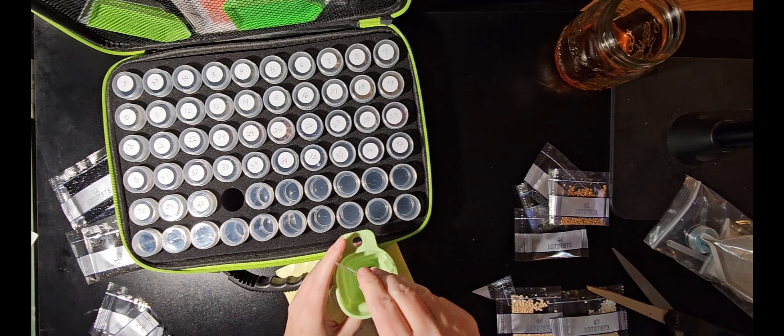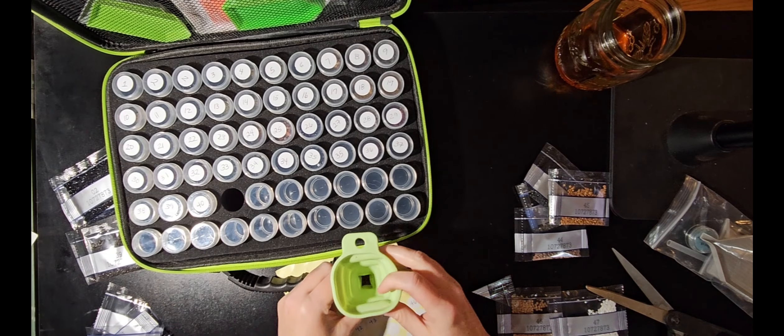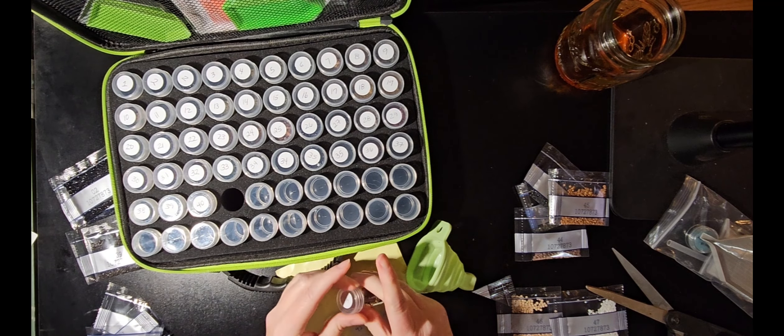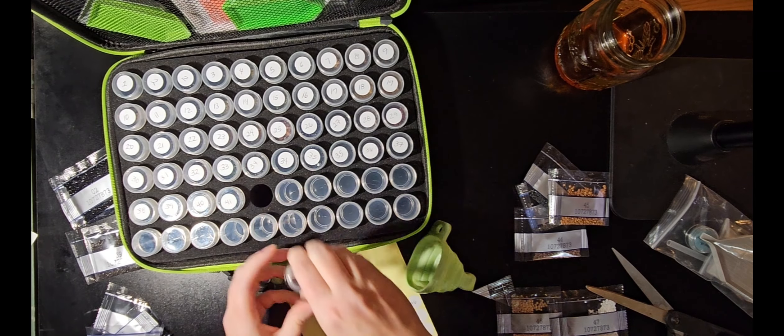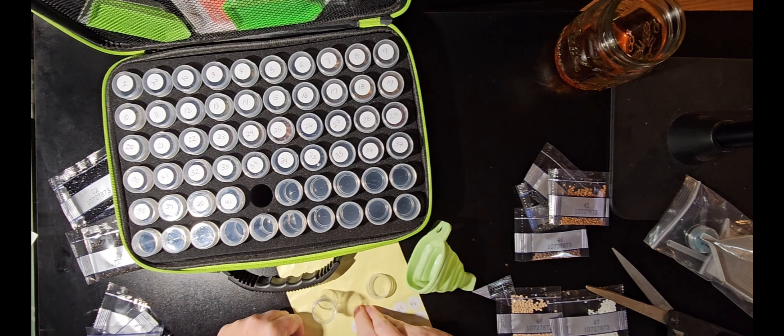Some people see a kit everybody has and run to get it, and then a few months or a year later they're like, 'I don't even know why I wanted this.' There's a lot of excitement around it, and that does contribute to both some of the pleasure and pain around the items.